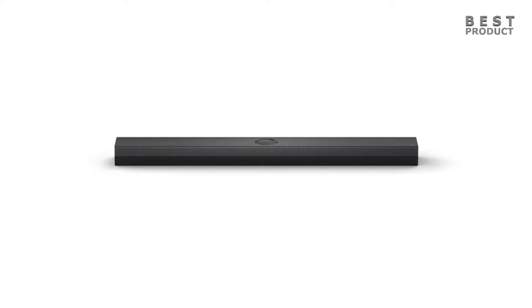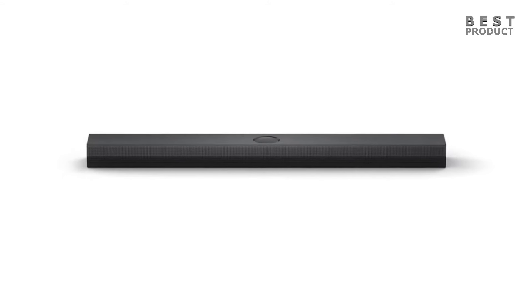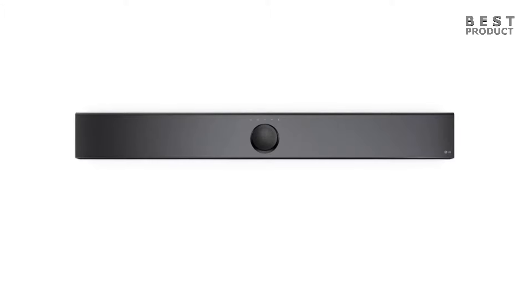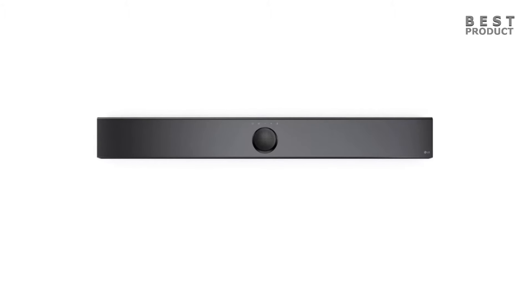With its angled design, LG complements the audio with a visual alignment to the TV display. LG is also releasing a dedicated bracket for its S70TY to mount it directly under the QNED. The bracket supports various heights and locations.